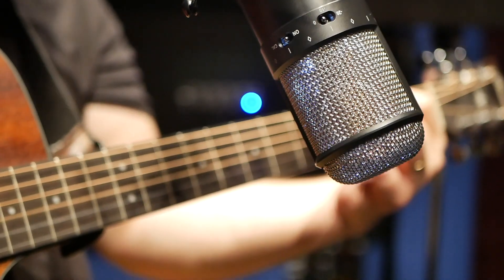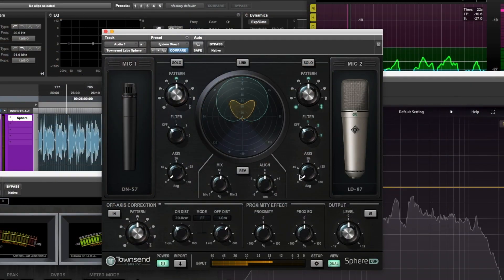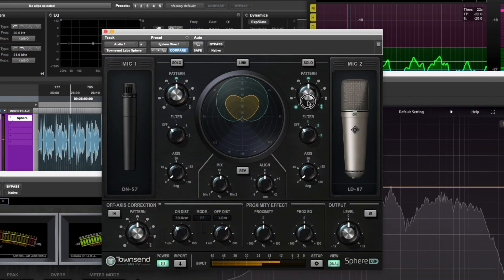Because now you can record in stereo. The other benefit of having dual diaphragms is that if you're a guitarist, you can use this microphone with a combination of microphone emulations. Say you want a U87 blended with an SM57 — you can do that all in one take, because you can model two mono mics simultaneously. That is very cool.